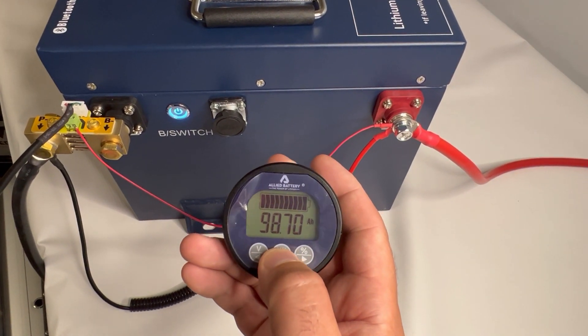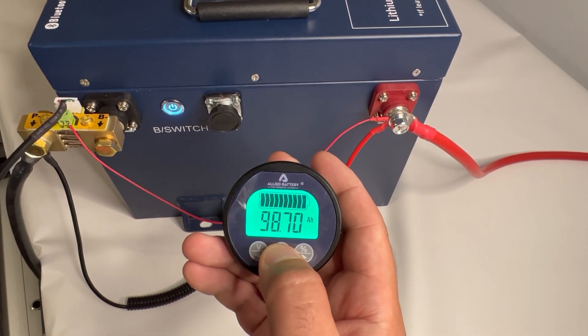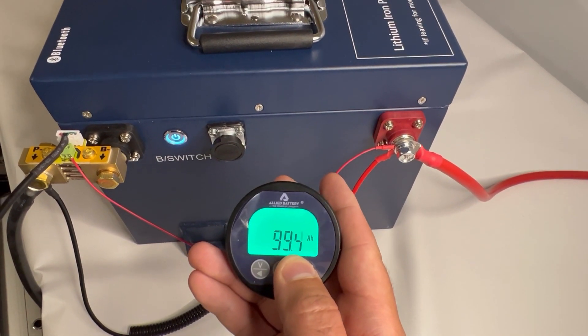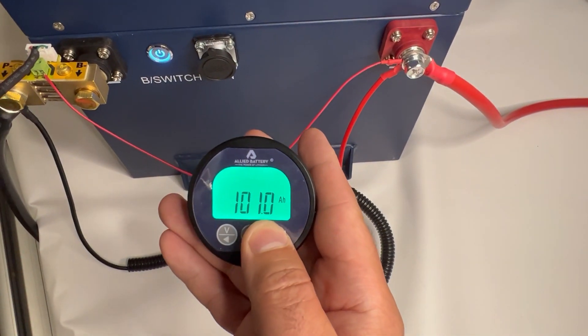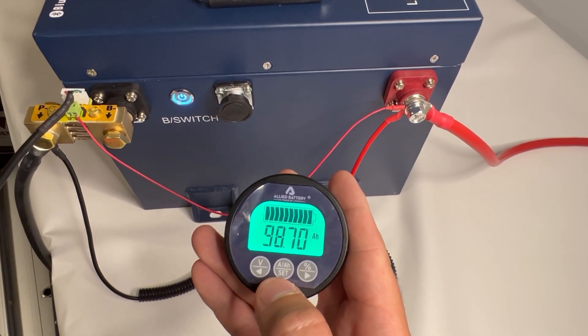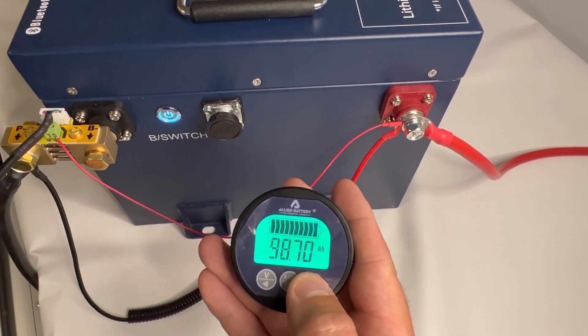Go to the amp hour screen like so and hold down the amp hour button. This is an Allied Commercial 105, so we'll set it to 105, then hit set.